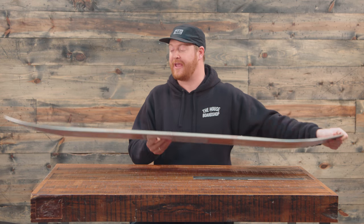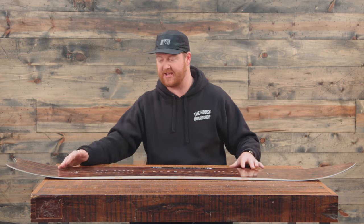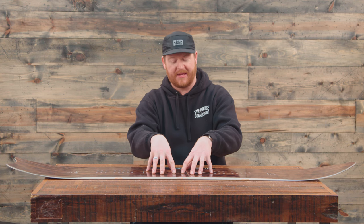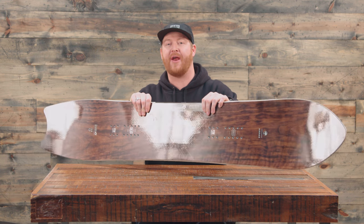It features a parabolic camber style profile shape — when you set the board on flat ground it's going to have a nice little arc to it. It's going to be a little bit more stable on groomers than a traditional rocker style board or parabolic rocker board like Arbor offers in a couple of their decks, and it will have a flex rating of about a seven — stiffer than your average board.